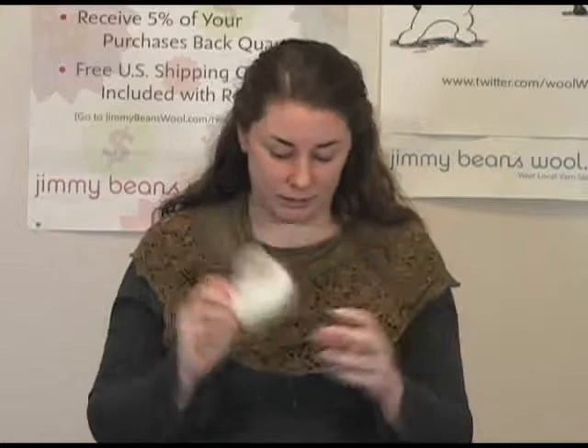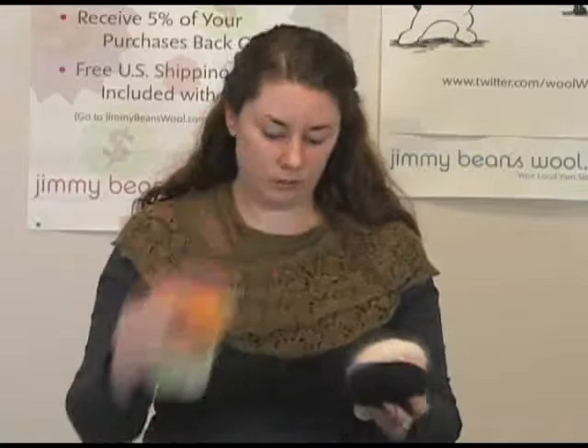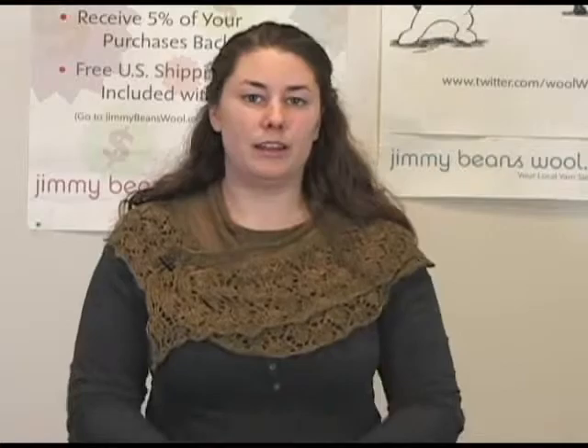So let me just show you some colors. We've got the off-white, which is lovely, and then a nice bright green, purple, orange, and then some more neutrals. This is kind of a peachy color, and black and brown, and then a light blue. So there's a whole range of colors to choose from — your brighter colors and your more neutrals — and they all complement each other really well too if you wanted to do some color work. That's the Plymouth Angora yarn, and I'm Rachel from Jimmy Beans. Thanks for watching!